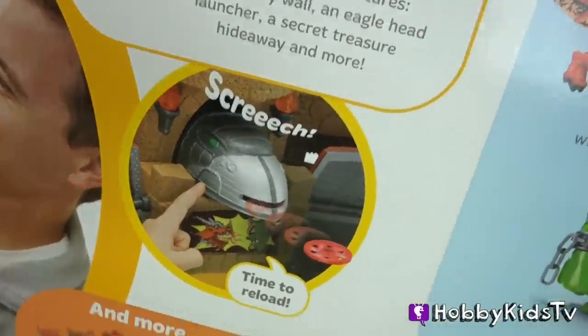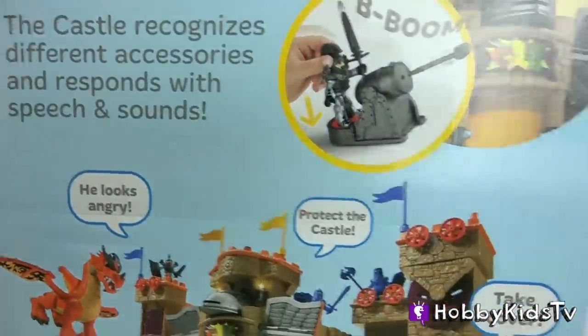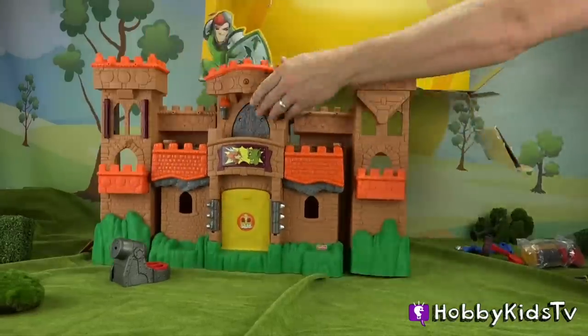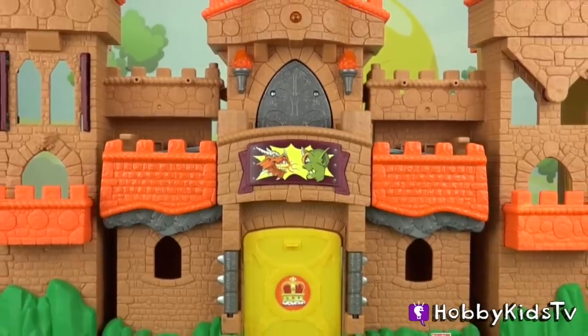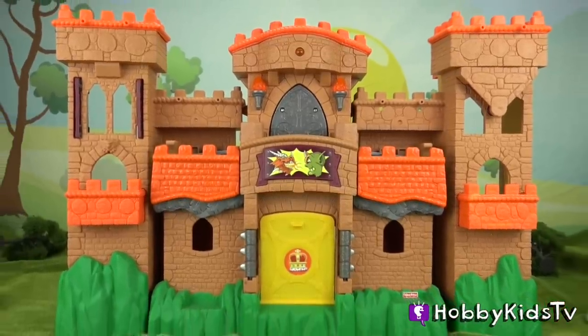The eagle head also fires some cool discs. We're going to check out how the ogre interacts with action tech. But before we get into all the fine details of this cool castle, let's take a look at the minifigs!